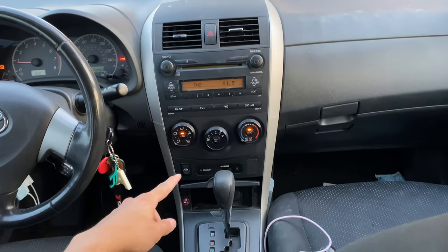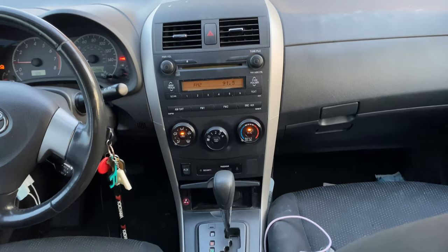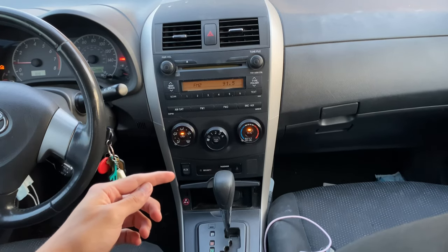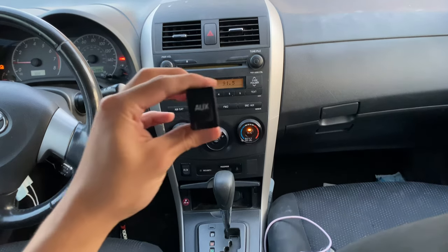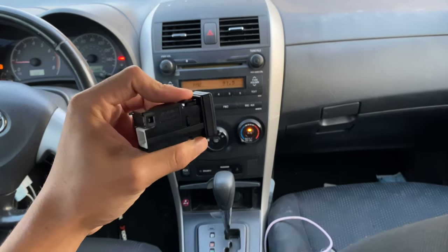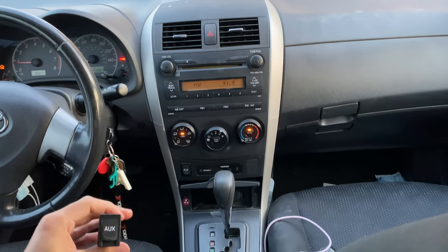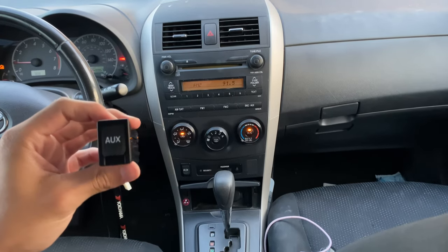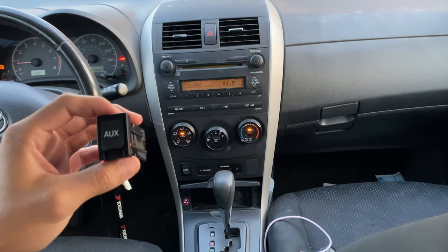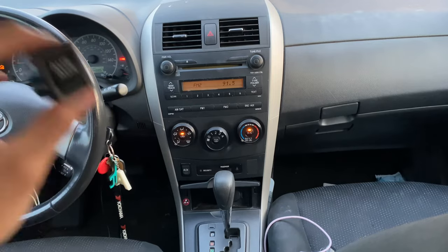For today we're going to be fixing the aux connection for my Corolla — it's a 2009 Sport Corolla. It went out a couple of years ago and I haven't been able to replace it. I recently looked into it and found the replacement part brand new; you can find it on eBay, Amazon, Walmart, or from the dealership. I found this one for about fifteen dollars. Some on eBay go for twelve but those took almost a week to arrive, while this one got here in just a few days.